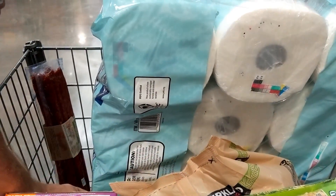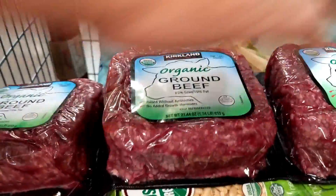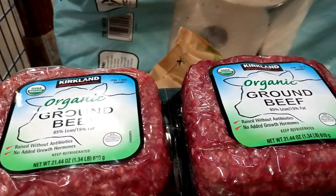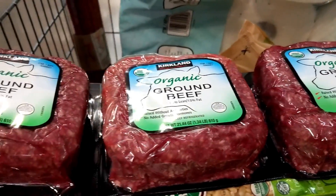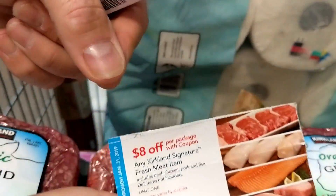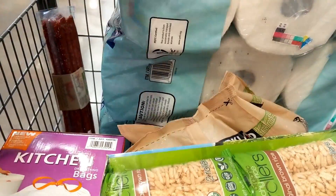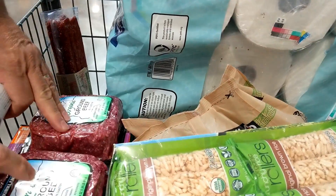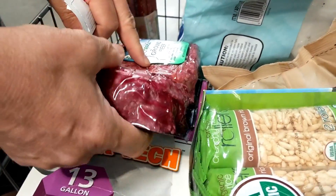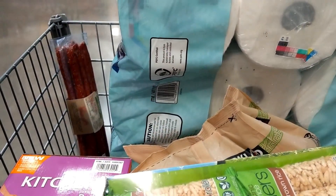The last item is a three-pack of organic ground beef. It's $15.15. We're getting that — like I said, it's organic — and it's $8 off. Normally it's $20, and we're getting all of those for $12. They are a pound and a third each, so that's a good buy. For organic, that's a good buy.